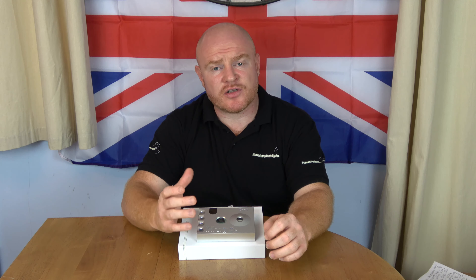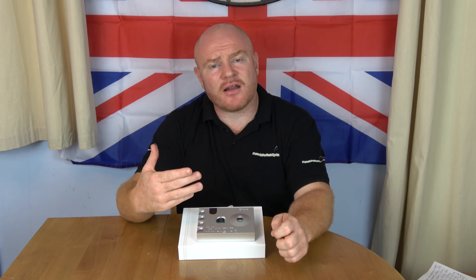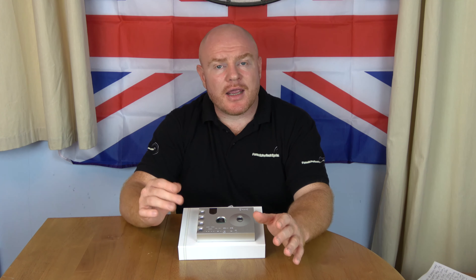A quick comment on the different filters: as you cycle through the modes, the sound gets progressively warmer. For me, those warmer modes unfortunately robbed the Hugo 2 of its main strength — the incisiveness, clarity, resolution, and precision. So I did 99% of my listening in Mode 1, the incisive mode.